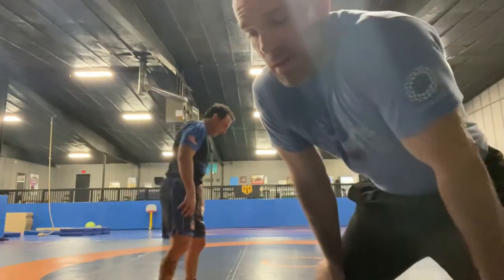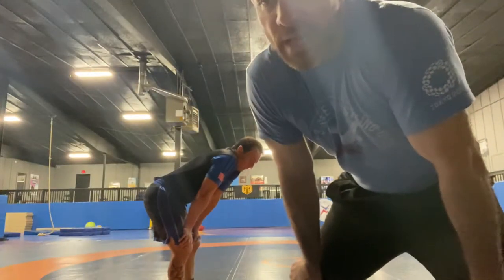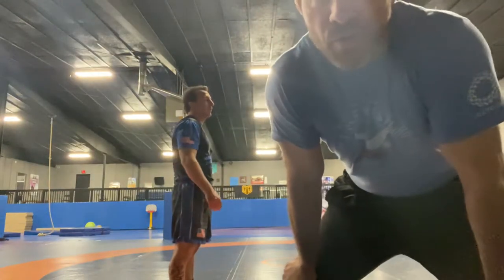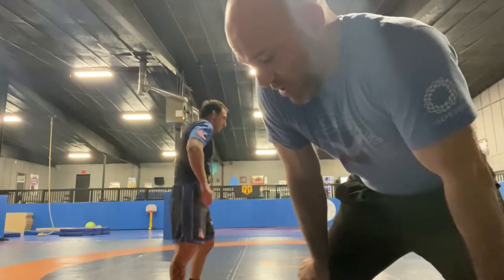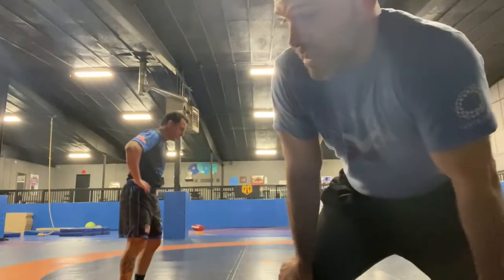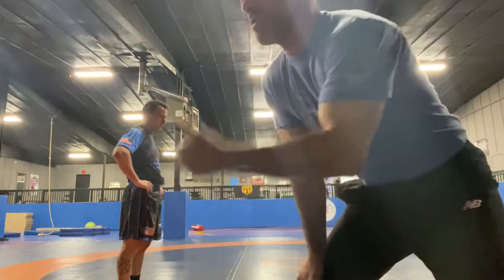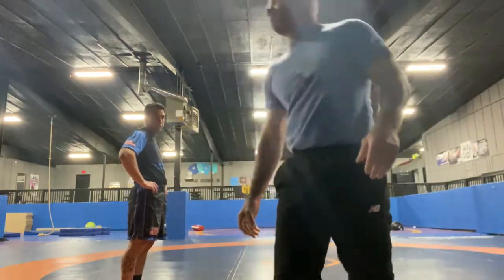So Coach Joe just went over underhooks and some setups. I'm more of a shooter, ankle biter, whatever you want to call me. I do sort of the same setups, but I'm going to show you a few things that I do that you can get shots off pretty well with that underhook.